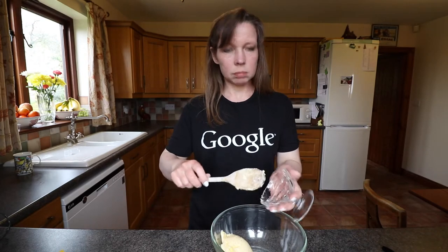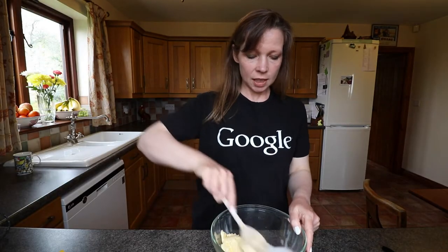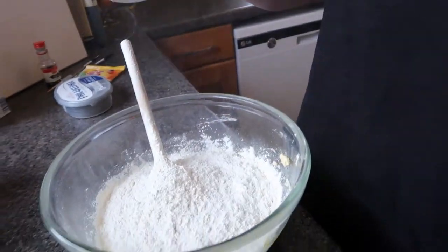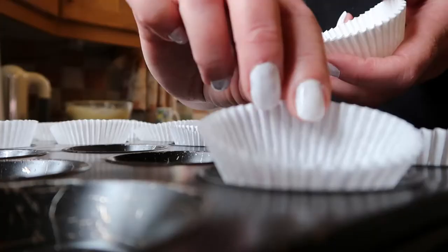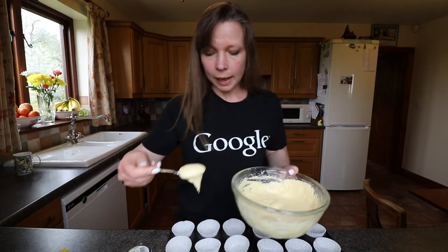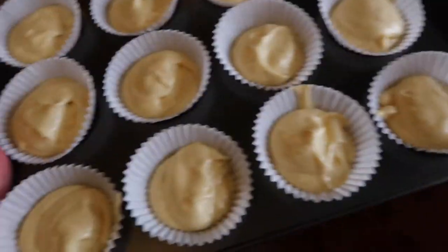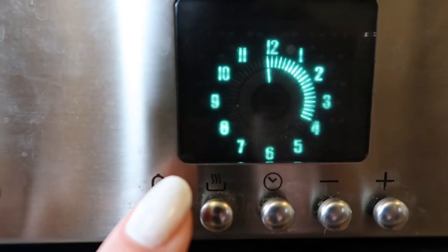Let's crack on. We mix the ingredients together and get them into a greased tin. So let's pop them into the oven — 20 minutes.